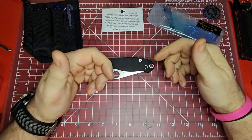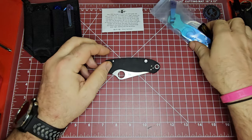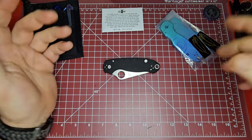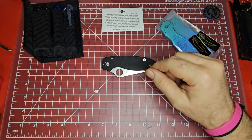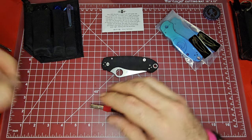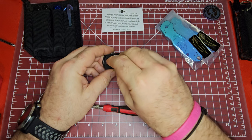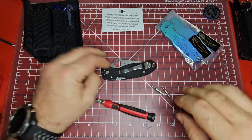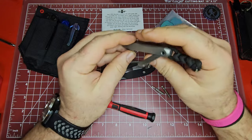I really want to give a disclaimer — I am not an expert. I've never changed the scales out on the Para 3 and I've never installed scales from Lynch Northwest, so this is going to be a learning experience all around. I did watch a video on how to do it. What you're going to need is a T10 bit for the pivot, a T8 bit for this screw, and then a T6 bit as well.